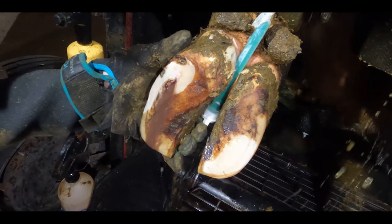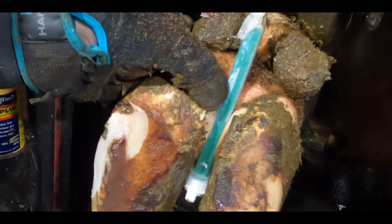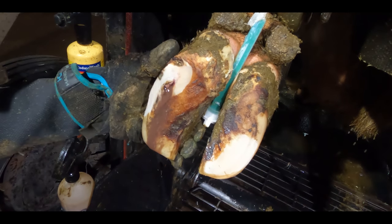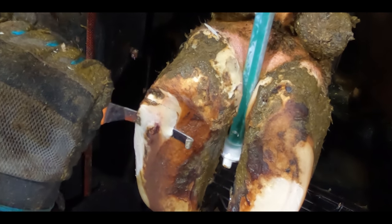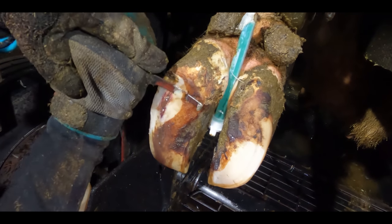Completely ignoring the urine shower in the background, just look how big this abscess must be lurking beneath that hoof horn. It's time to crack out the knife and slice away all of that overburdening horn.